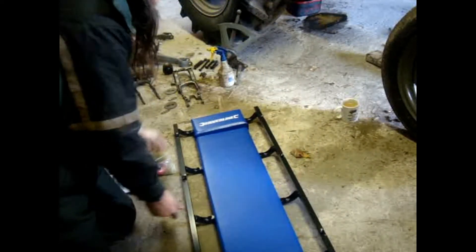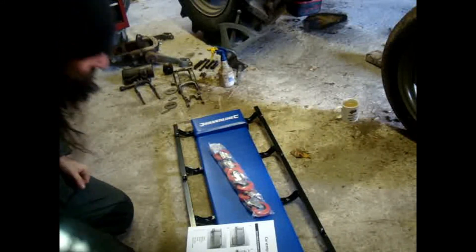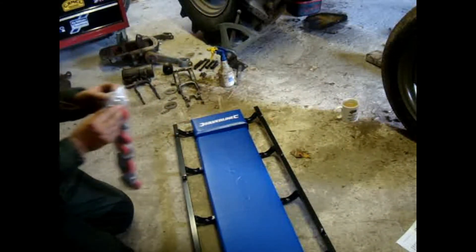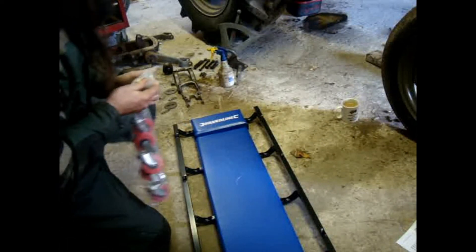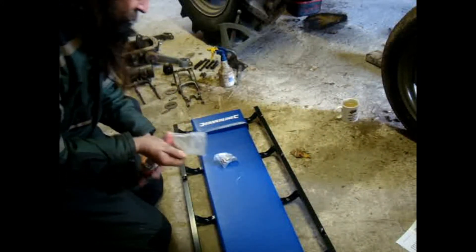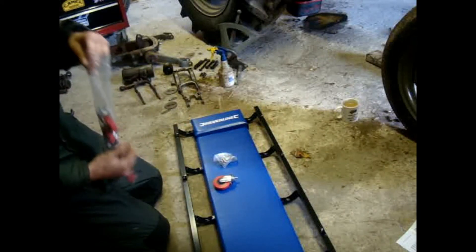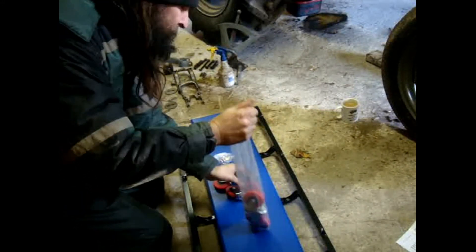That looks alright, doesn't it? I've got that. I've got my wheels. And they've given me instructions, although I'm not entirely sure I'll be needing them. Basically, you put the wheels in the bottom. They supplied me with an Allen key as well. Now, because I'm a man, I'm not going to bother with the instructions. We don't need instructions if you're a man. I'll just put the wheels on upside down for fun.